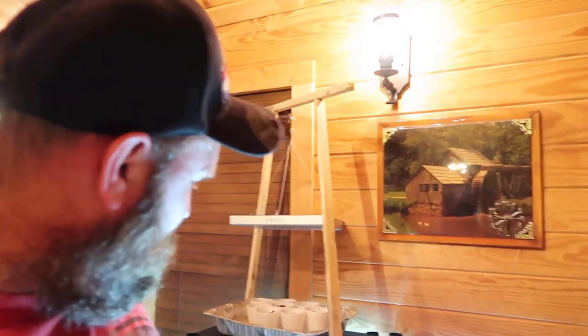Welcome back to Homegrown Country Homestead. How y'all doing today friends? I'm gonna give y'all a little update today on my seeds I planted and show you how they're doing.